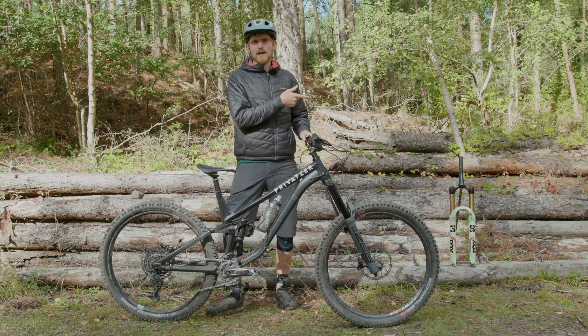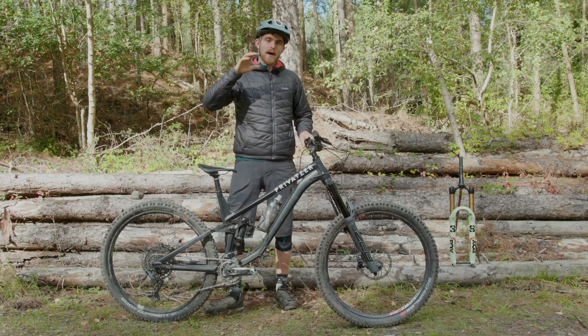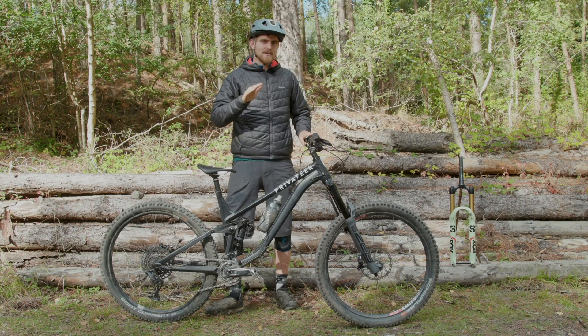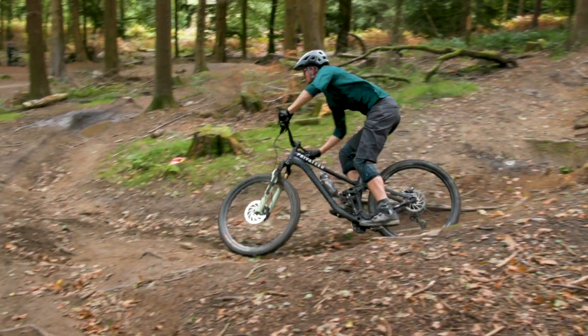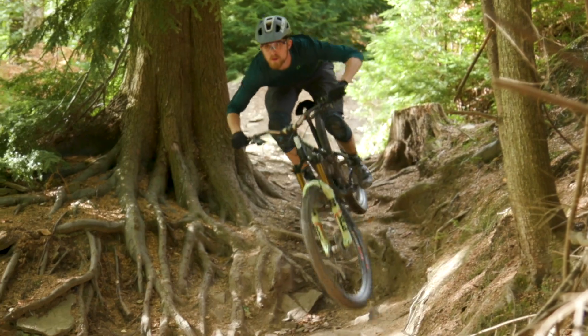One last thing I've been playing with on the 38 is creating a vacuum in the lowers by compressing the fork before pressing the bleed buttons. This sucks the fork a little further into its travel so you don't get as much travel, but it makes the start of the stroke even suppler, and for flatter trails with lots of roots I've been enjoying this setup quite a lot.